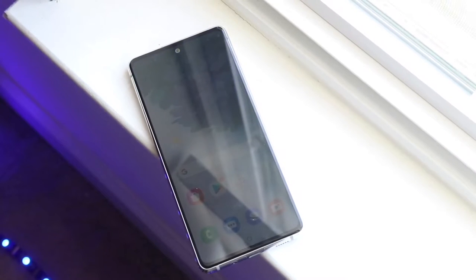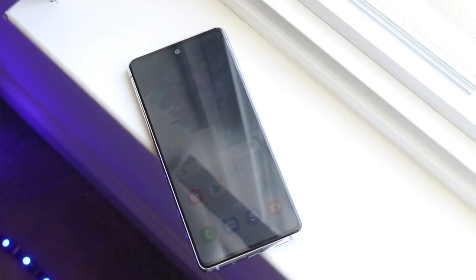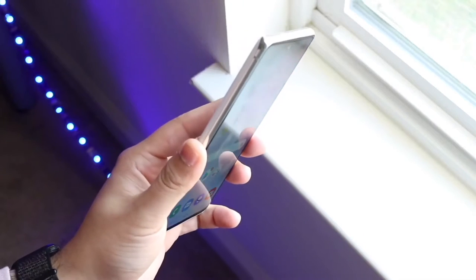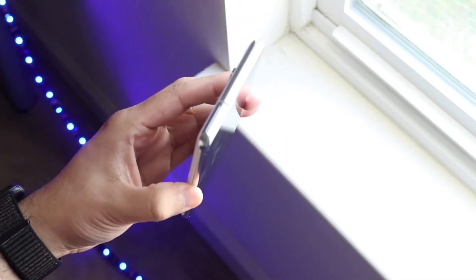This phone when it first came out was substantially cheaper than the standard Samsung Galaxy S20, but it really didn't miss out on too many things — and in some ways it's actually a better deal than something like a Samsung Galaxy S21.